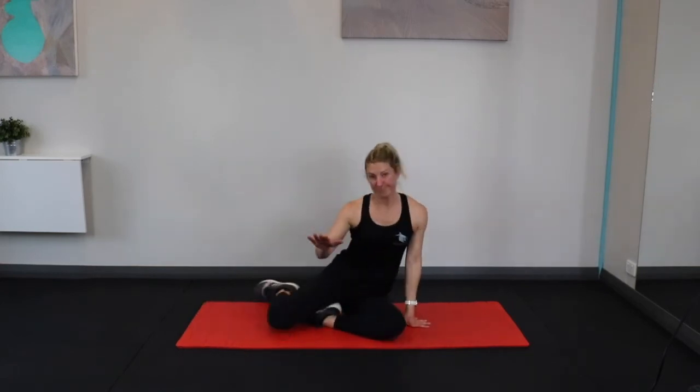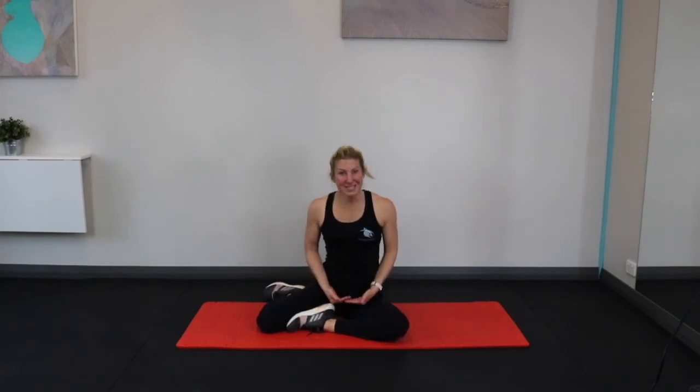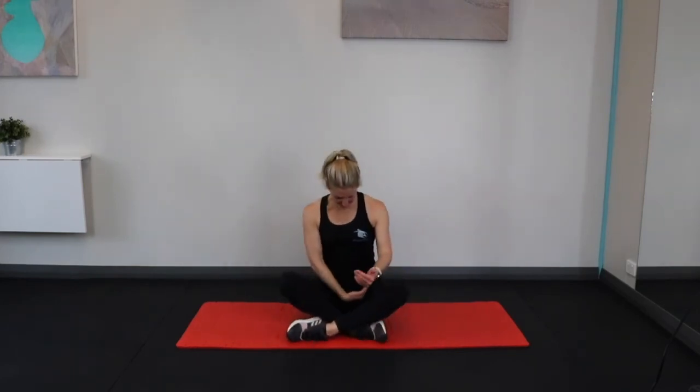Also pelvic floor — super important, stops us from wetting ourselves when we sneeze. You need to think about a hammock at the very base of your spine and you're trying to tighten it and pull it up. So it tightens up from below. If you're sitting down, you can get a bit of feedback from the ground. Imagine that you are stopping yourself from farting — squeezing your back passage — but also stopping yourself from going for a wee. So you want to squeeze the front as well; it's a dual pull-up, not just one or the other.